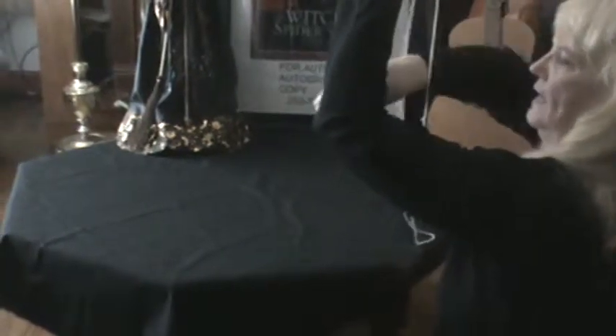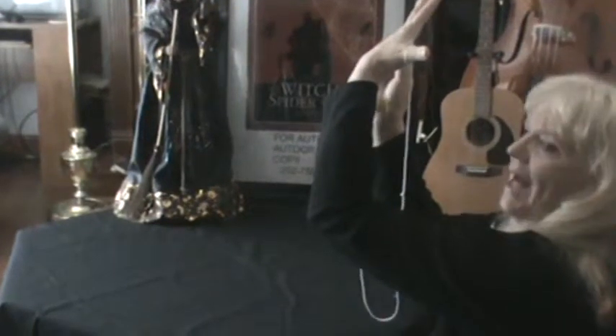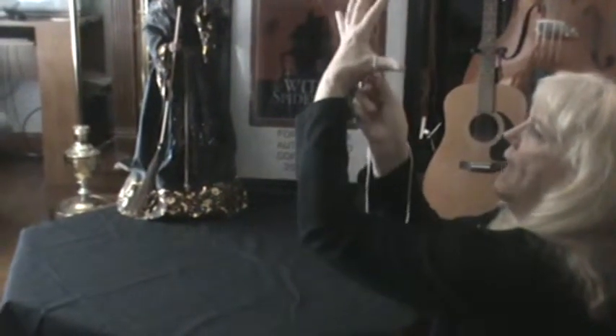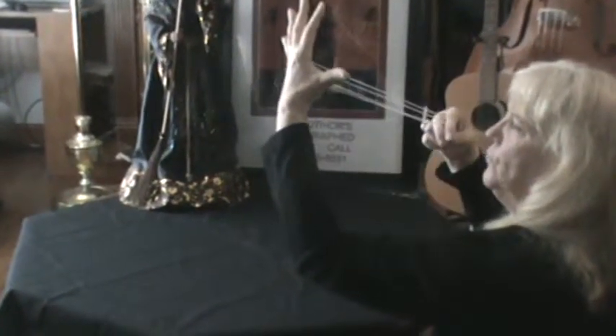Now stick your hand inside. Go up and get the string behind your little finger and get the string behind your thumb, and pull them through the loop.